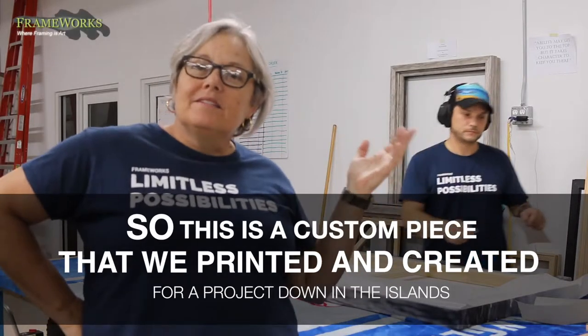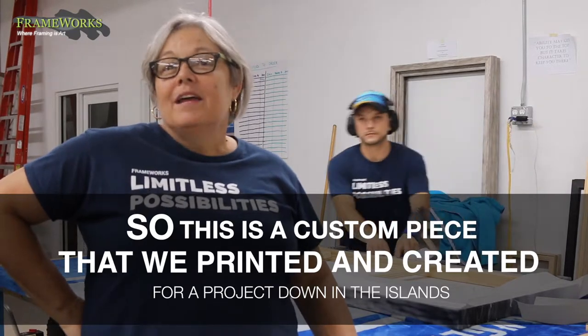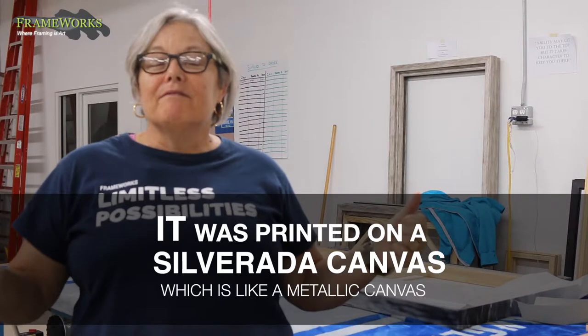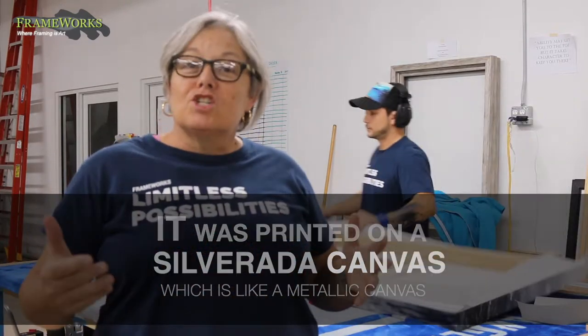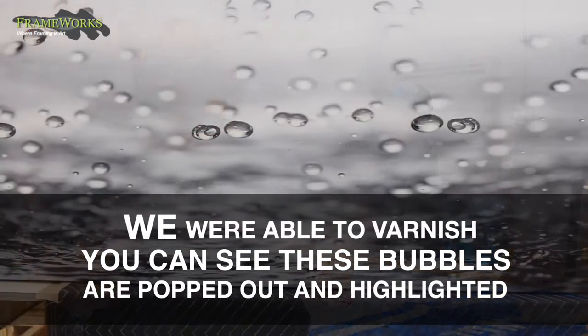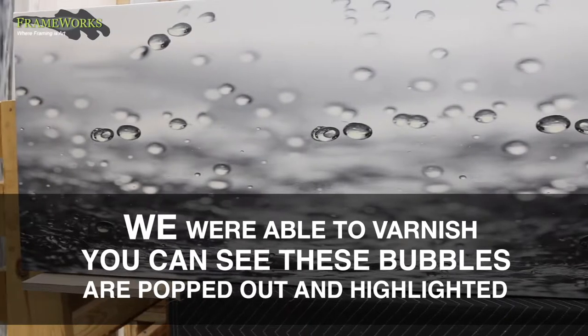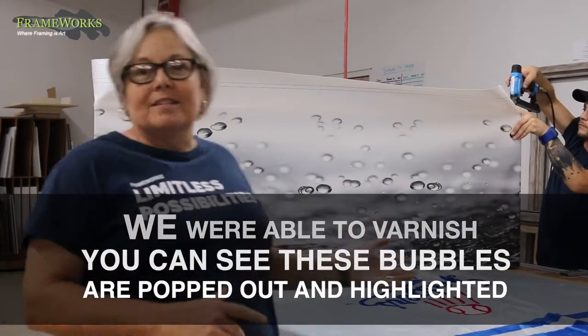This is a custom piece that we printed and created for a project down in the islands. It was printed on a special Silverada canvas, which is like a metallic canvas, and our flatbed printer actually has a varnish channel, so we were able to varnish. You can see these bubbles are popped out and highlighted, so it's a pretty cool and unique effect with this image.